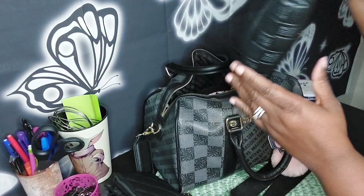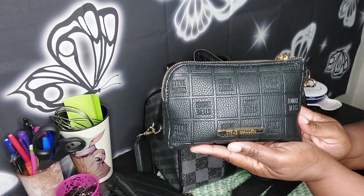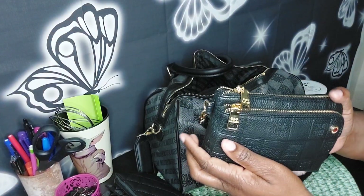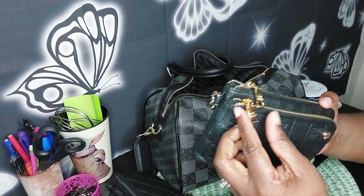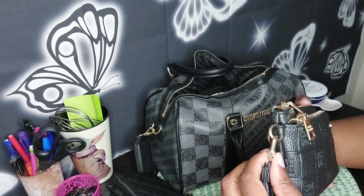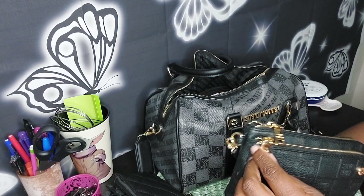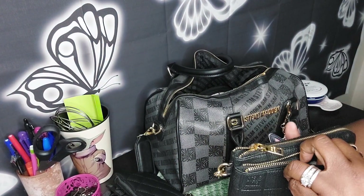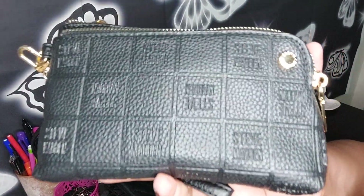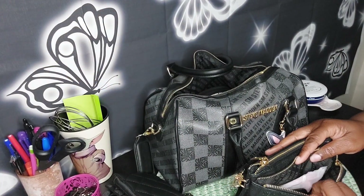Then we have this little beauty I got from Amazon. As you can see, it's double pouched. And this is what I was saying about Steve Madden — he engraves everything. The strap is removable, and inside, Steve Madden's name is printed inside the little squares. I thought that was really cute.